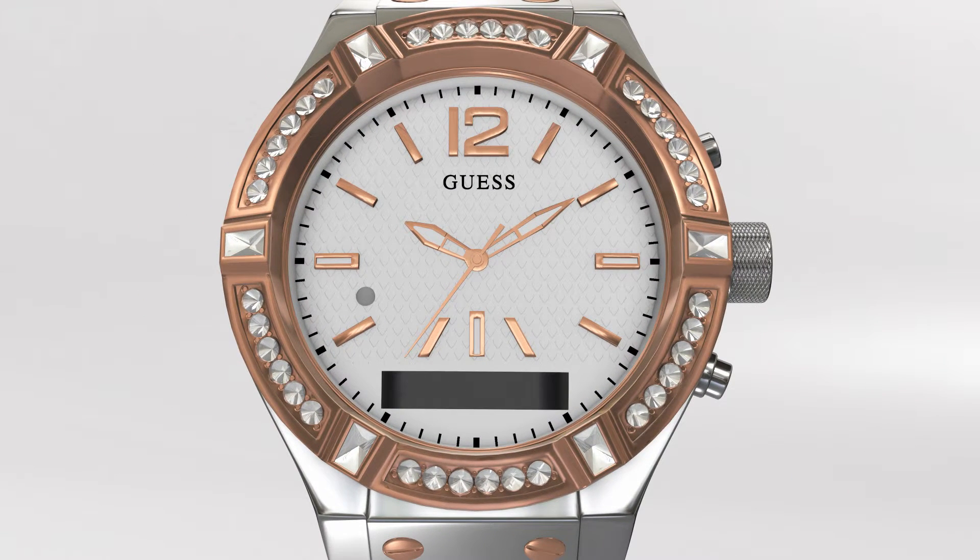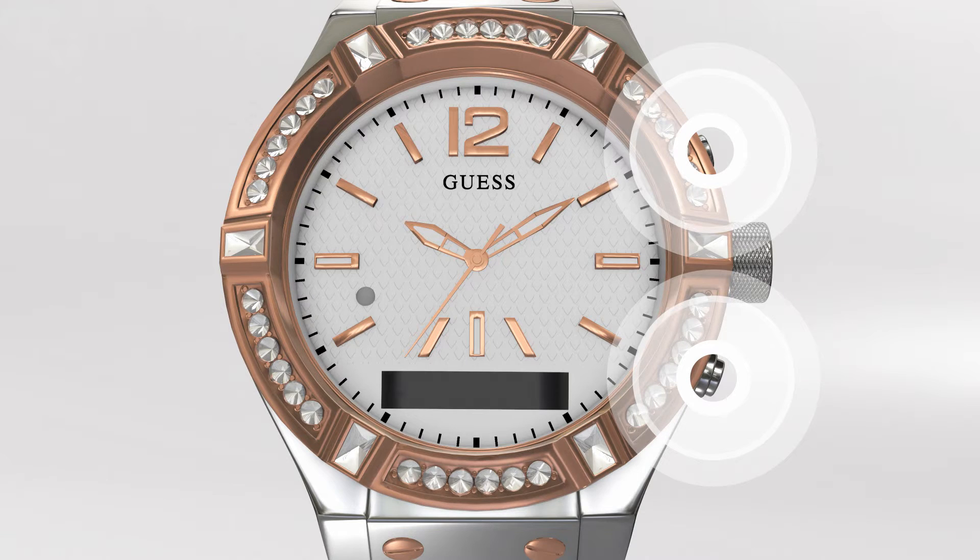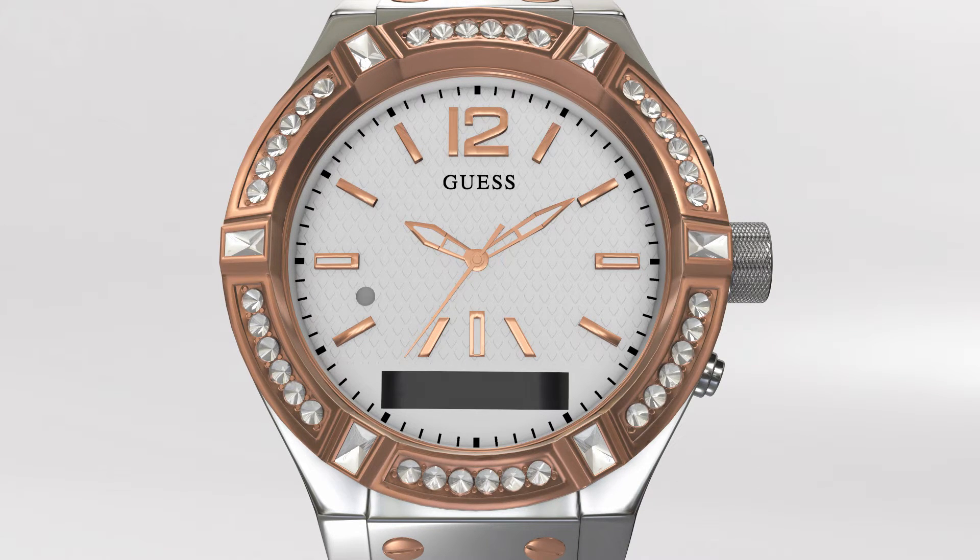If you find that your watch is not responsive or want to pair it to a different device, it is suggested that you restore your watch to its original factory settings. To do so, hold down the top and bottom buttons of the watch at the same time for about six seconds. You will see the word Restored on the OLED screen with a solid red light on the LED.